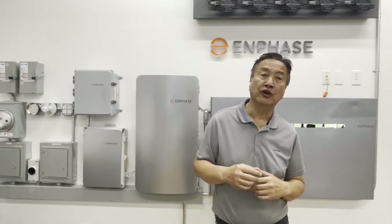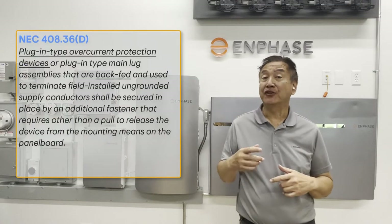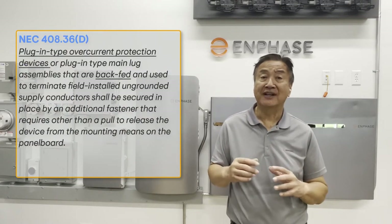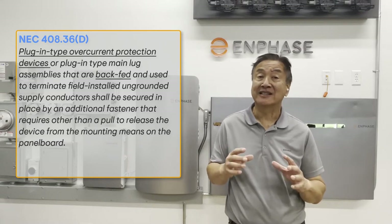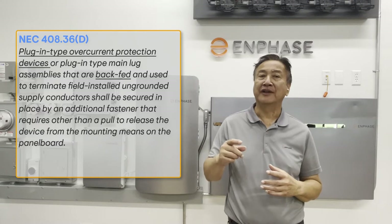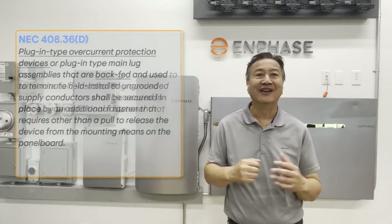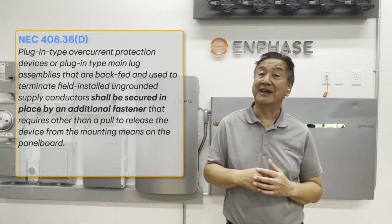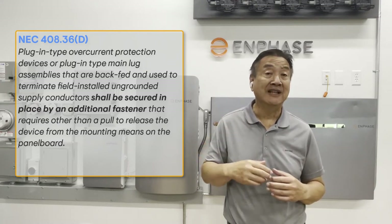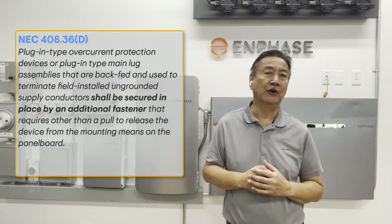In the National Electrical Code, NEC 408.36D tells us that plug-in type overcurrent protection devices or plug-in type main lug assemblies that are back-fed and used to terminate field-installed ungrounded supply conductors shall be secured in place by an additional fastener that requires more than a pull to release the device from the mounting means on the panel board.